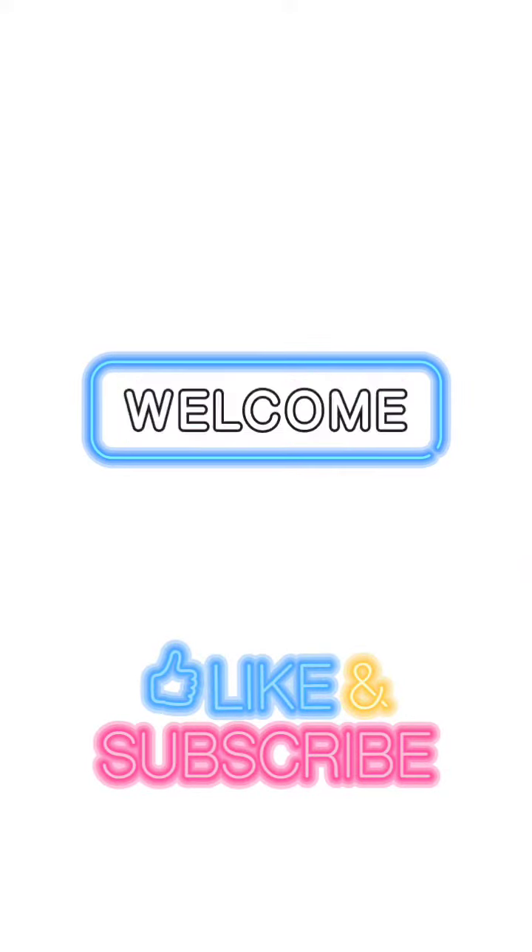Assalamualaikum friends, welcome back to Parayinidu Samiyal. In this video, let's make a fish fry.